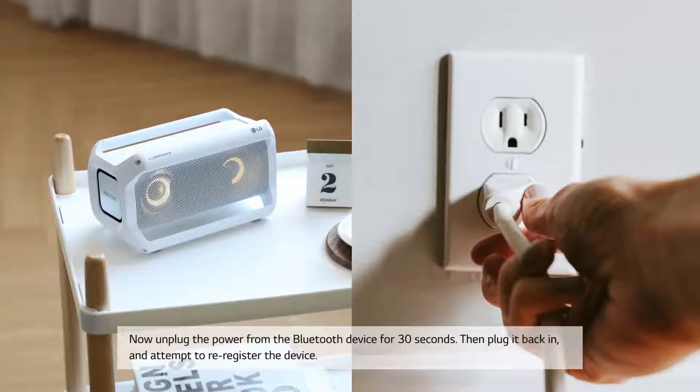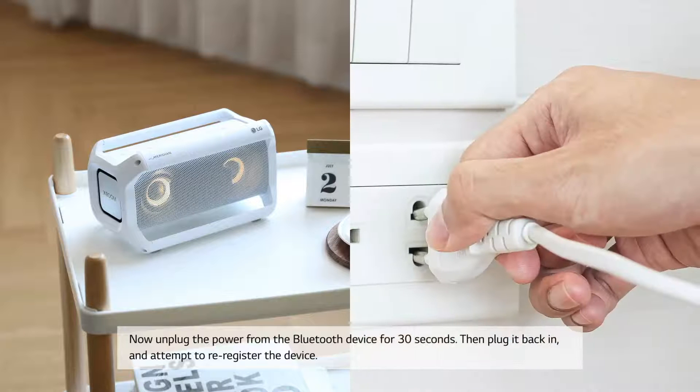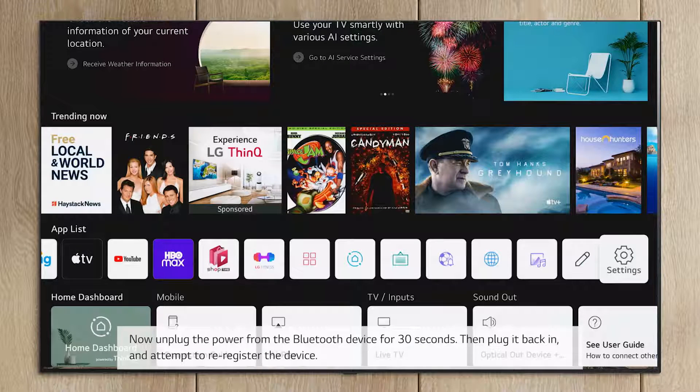Now unplug the power from the Bluetooth device for 30 seconds, then plug it back in, and attempt to re-register the device.